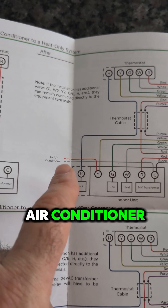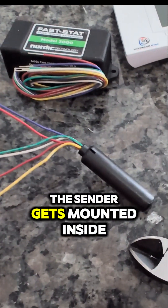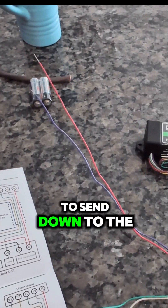This is out to the air conditioner. I've got the sender wired into the thermostat sub-base. The sender gets mounted inside the wall. We've got two wires left over — the red and the purple. It is the only two wires we need to send down to the indoor unit.